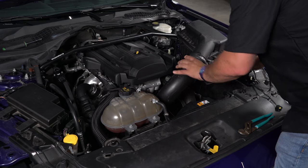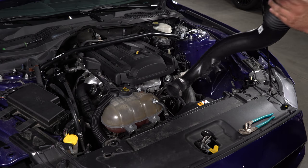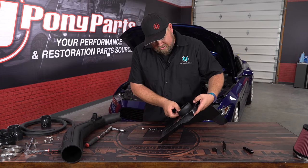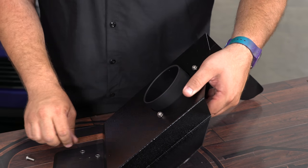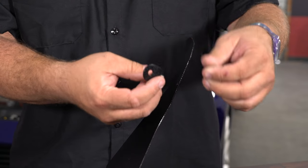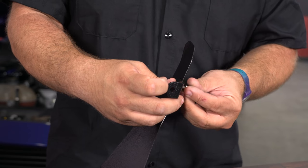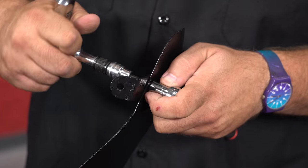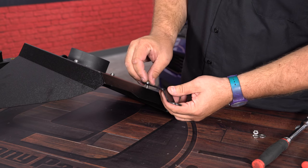Lift up and remove the factory intake. Begin installation by getting the filter adapter and screwing it to the heat shield with the supplied hardware. Install this bracket — just snug it up, don't get it all the way tight, as you'll have a little bit of adjustment when you install it. This bracket here goes on the backside.